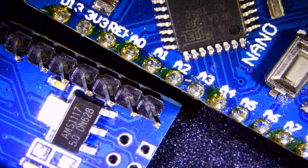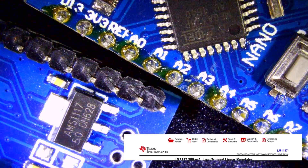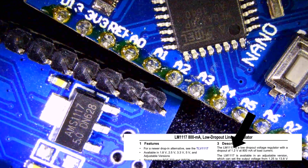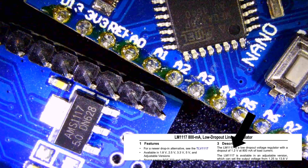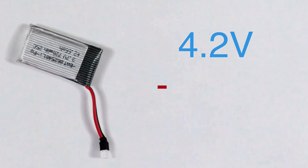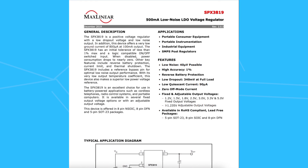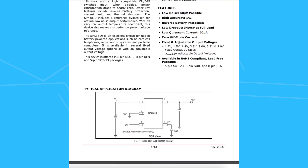The 7805 or the LM1117 are very popular but have more than 1.2V of dropout voltage, making them almost useless for LiPo or lithium-ion batteries. For example, take a fully charged LiPo battery at 4.2 volts, then subtract the 1.2 or 1.6 dropout volts, and you get less than 2-point-something volts out — which is lower than the 3.3V required by most MCUs and sensors.